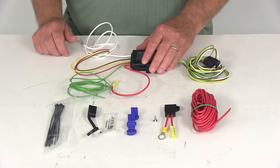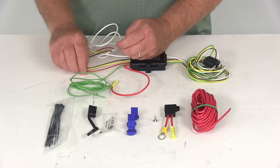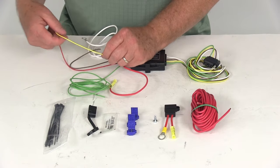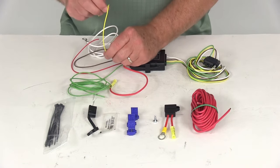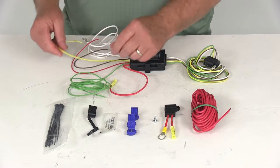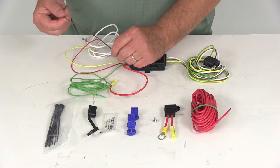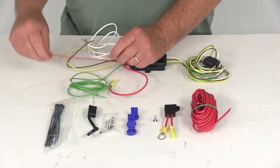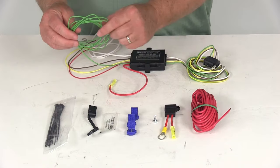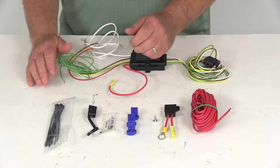When you go to hook this up, you'll go to the back of your vehicle and tap into the tail light circuit. The yellow wire is for the left turn or driver's side tail light — using these connectors you tap into the circuit. The brown is for your tail light circuit, the red is for your brake light circuit, and the long green will run across to the passenger side for your right turn or passenger side turn signal.